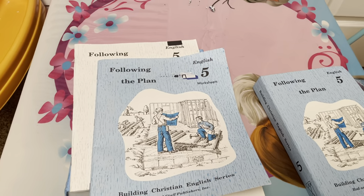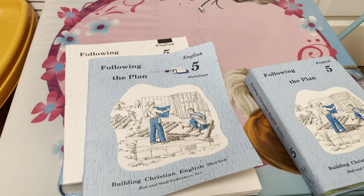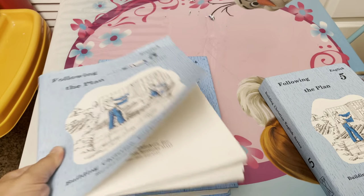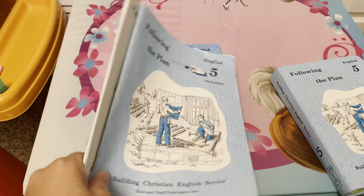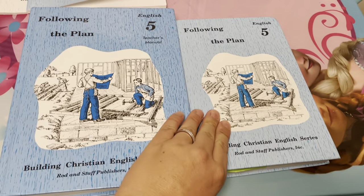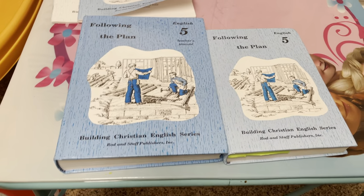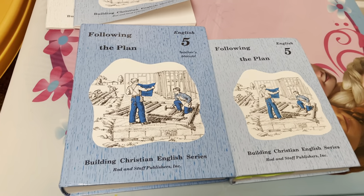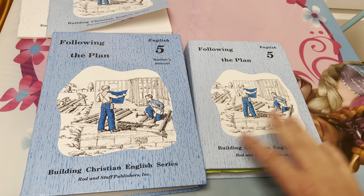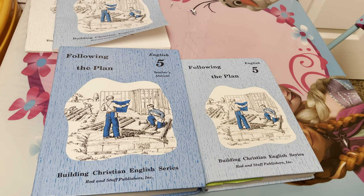Here is Rod and Staff Grade 5 English. It's a Christian curriculum and it's not a consumable curriculum - these are textbooks and you write on a piece of paper. So you buy it once and you can use it for all of your children, and you can turn around and sell it when you're done. What I like about Rod and Staff English is it teaches in a very down-to-earth, practical way.